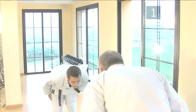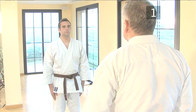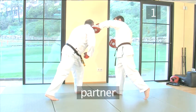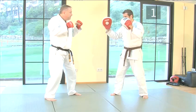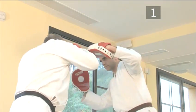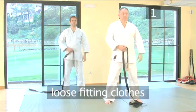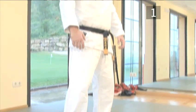Step one: what you'll need. It's best to have a partner to act as your opponent, preferably a fellow martial arts student. For the purpose of this demo, Steve will be practising with his brown belt student, Marcus. Loose fitting clothes are essential to allow freedom of movement, preferably a karate uniform.